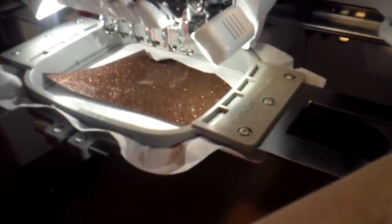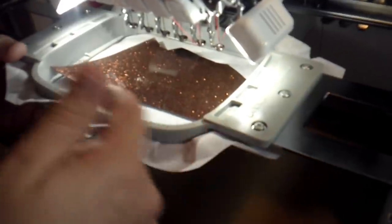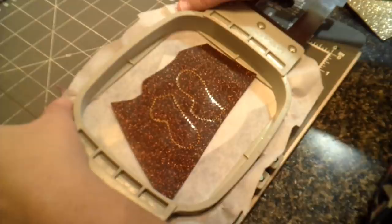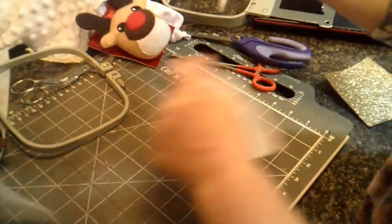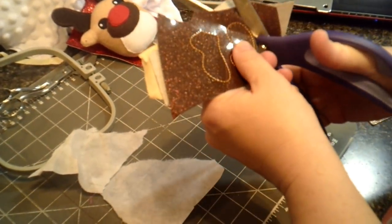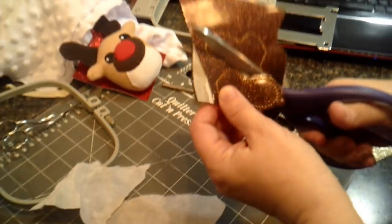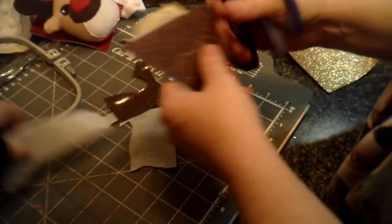We're going to run the tack together stitch now. These are going to have raw edges — you're not going to be turning them, so they'll stitch all your layers together to complete your antlers. Now our antlers are done stitching, so I'm going to take these off the hoop and cut them out. I use tearaway stabilizer so it's easy to pull that right out so I can see where I'm cutting. We're just going to cut around the outer edge, making long snips to keep the edges as smooth as possible.